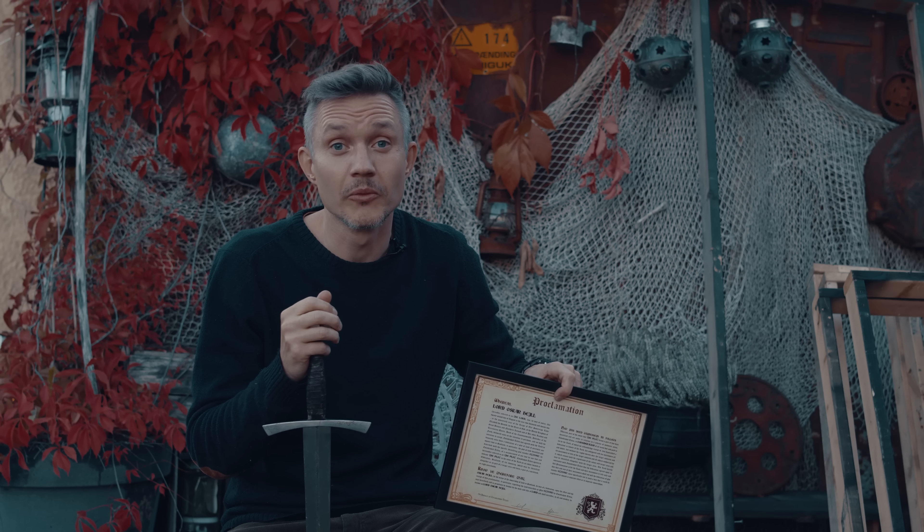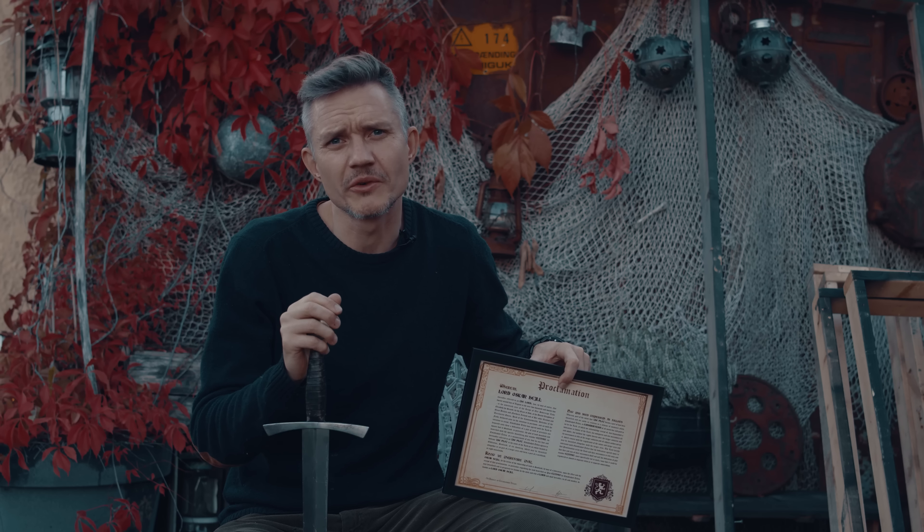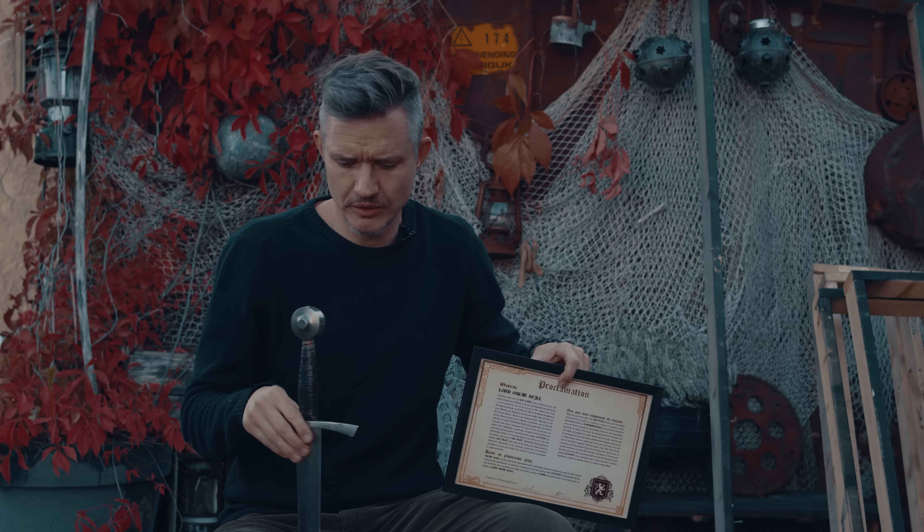The first 200 people that purchase a title pack using my link will actually end up next to Oscar — which could be good or bad depending on his mood. Please do go check out the links in the description, and if you bump into Oscar up there on the moors of Scotland, just make sure you bring your own sword.